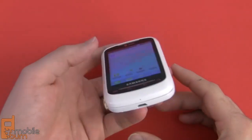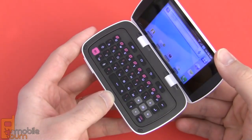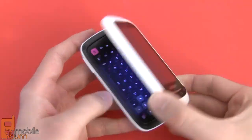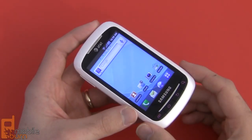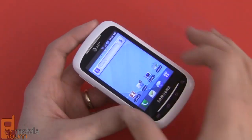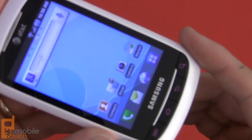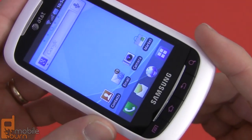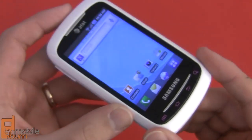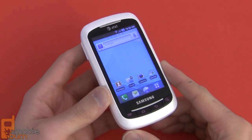For starters, you've got a pretty thick chassis here, as the DoubleTime is a flipping device. It's got a full keyboard and internal display, which we'll take a look at in a moment. The front of the device has a 3.2-inch HVGA screen, so it's 320 by 480 pixels of resolution. It's not the sharpest screen, and we've kind of been spoiled by the higher-resolution screens on higher-end phones, but at this size it doesn't really matter all that much and it does look sharp most of the time.